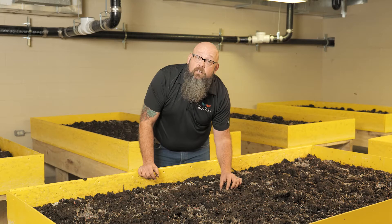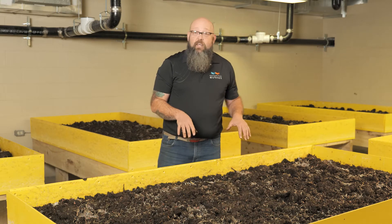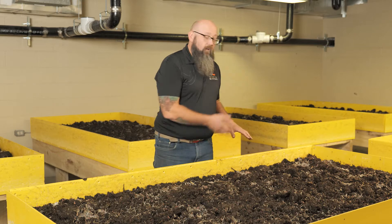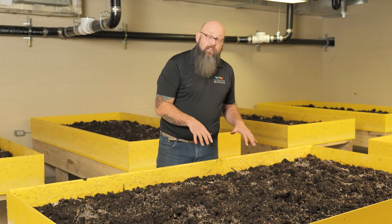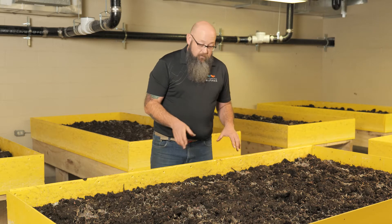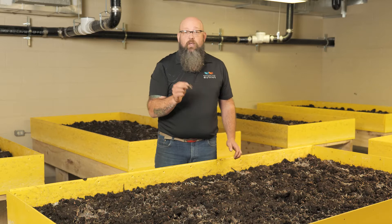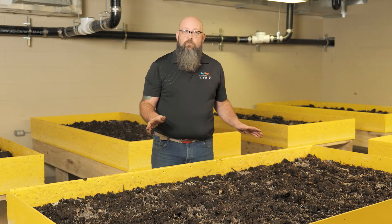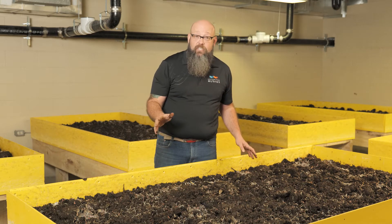There are worms in there too — if you could look close enough, you'd see those with their eggs. After 8 to 10 weeks, we take all this material off the table, run it through a sifter, and that's how the castings are extracted. We separate out little bits and pieces — twigs and all sorts of stuff — resulting in beautiful worm compost, which is one of the best nutrients you're going to get. These tables are much better than what we had before, but we found an even better way.